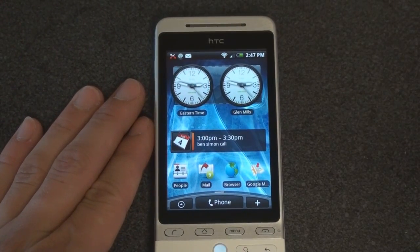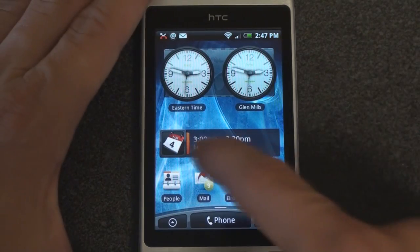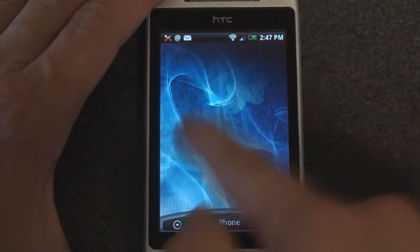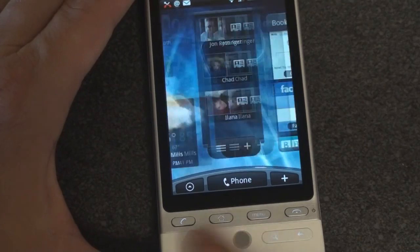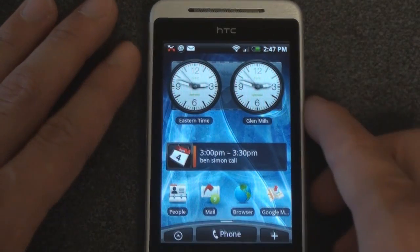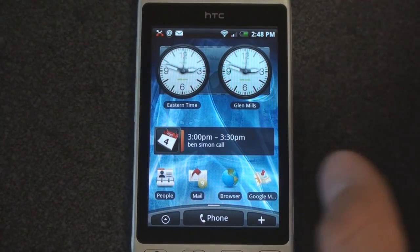Let me zoom in a little bit. On the HTC Hero there are seven home screens, which is actually a little bit too many in my opinion. If you want to get to the one all the way to the right, you have to slide your finger to the right repeatedly. There's no way to quickly jump over. The trackball helps a little bit, but it's a little bit cumbersome. The HTC Hero is slightly lacking in the hardware department — it needs a faster processor or more RAM. When you start to add a lot of widgets, things get a little bit slow.